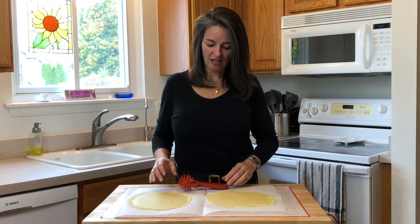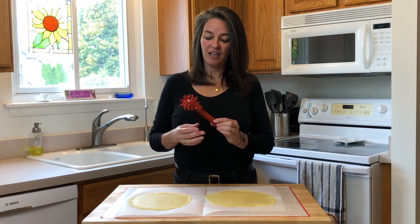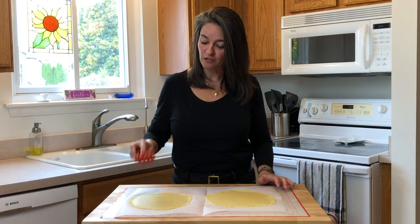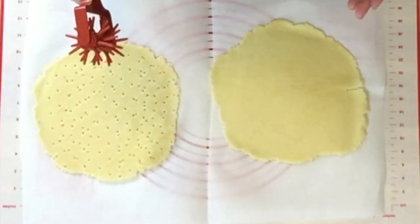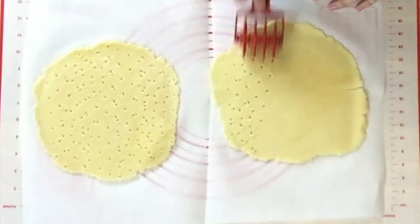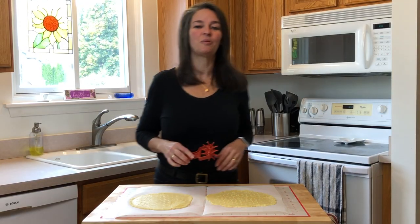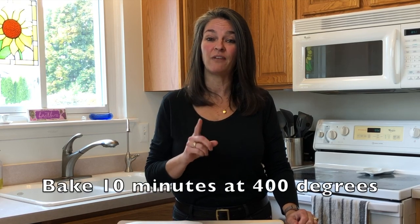The next tip: get yourself a pizza docker — it's going to be linked in the description below. This saves a lot of time and energy. Who wants a big pillow for your pizza? So much easier. Now we're going to place our dough in the oven for 10 minutes. Remember, it's preheated at 400 degrees.